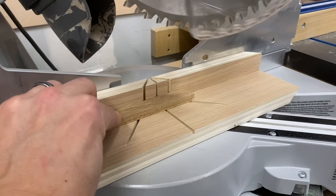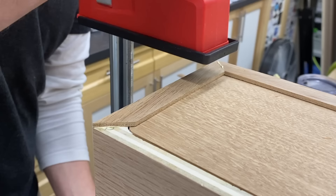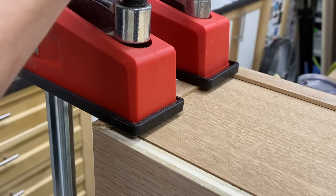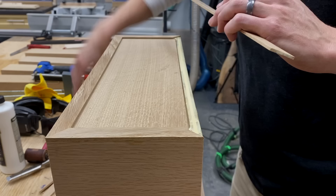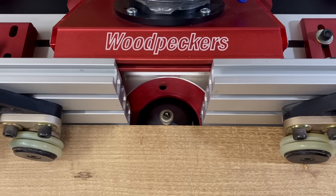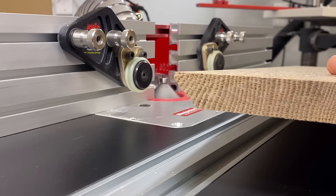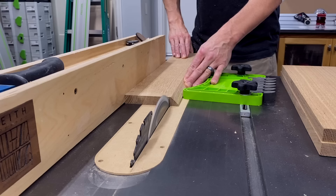I pop the back panel in place, add a couple dabs of glue, and weigh it down with a router and a kettlebell. While the glue dries I rip some one eighth inch strips to cover the plywood edge and the rounded corners of that back panel. I miter the corners, spread some glue, fit the mitered frame, and use 23 gauge pin nails to secure it while the glue sets. I hide these in the dark areas of the grain so you can't even see them.